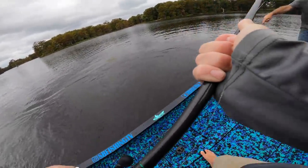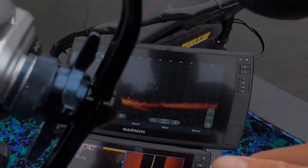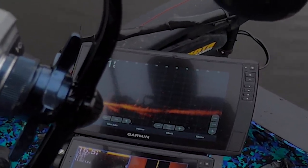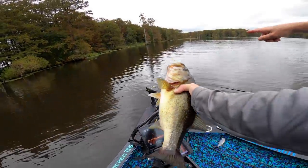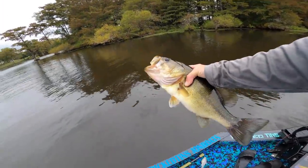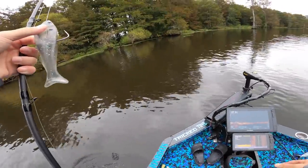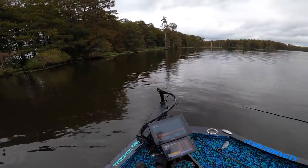I watched him on LiveScope. There's two stumps down there — so that's right that direction. Following that arrow, we're kind of right on top of it — I'll back off. That's a solid chunk there though. 17 inches, isn't it? He smoked it. I brought it up to it, just let it fall, and I felt my line just go.